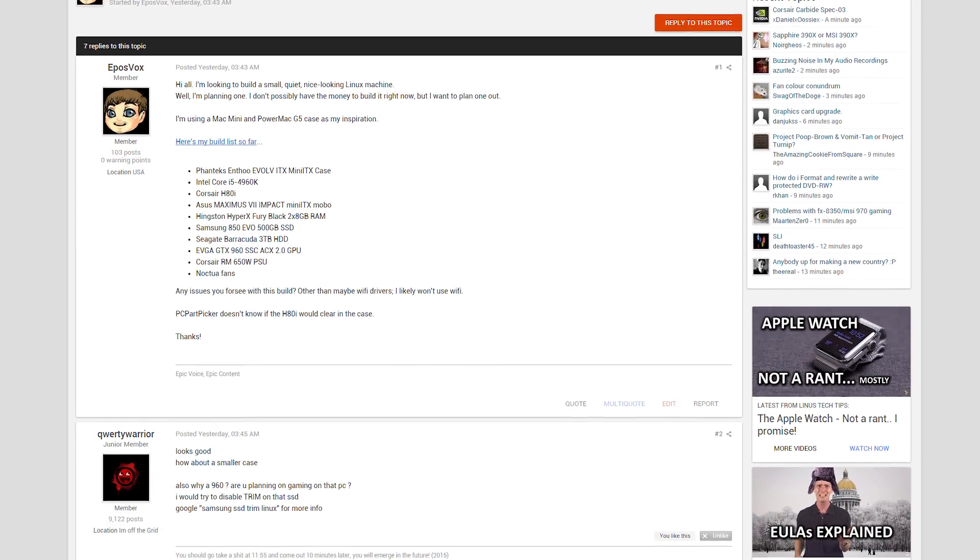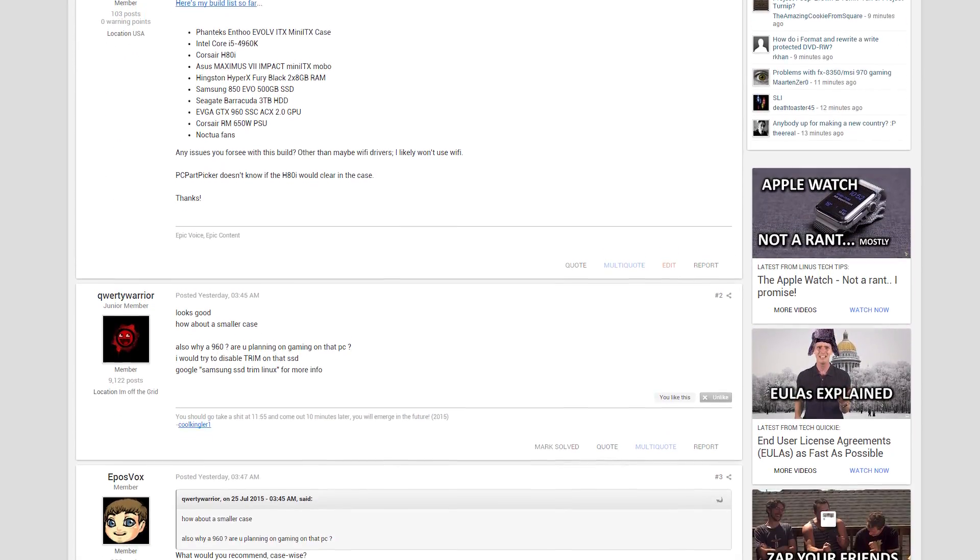I've put together a list on PCPartPicker.com and then ran it by the Linus Tech Tips community and got a couple alternatives to some specific parts that I'm going to also include, mention, and link in the description below.